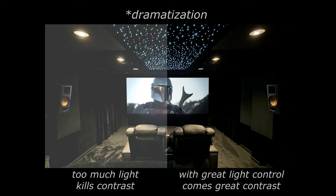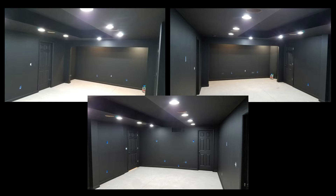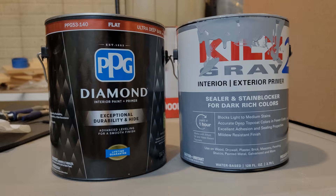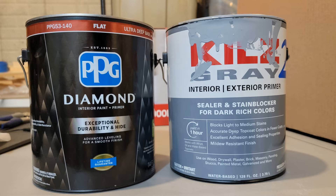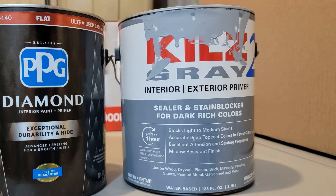Determined not to relive my past experiences, I decided to paint the room with the blackest, flattest paint I could buy locally. It was recommended online that a tint called Mouse Ears added to PPG Diamond Superflat Paint would get the job done — available down the street at my local Home Depot. I also bought several cans of Kiehl's 2 gray primer with the maximum amount of black tint added so it would be as dark as possible, since there was no black primer I could find anywhere.